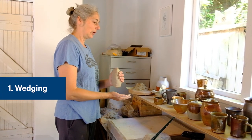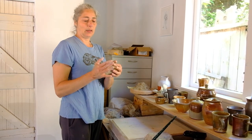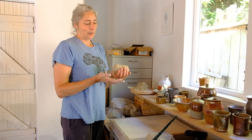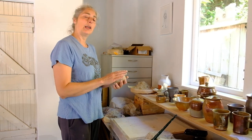So the first thing I'm going to show you is wedging. I've got a piece of clay here. It's a good double handful which would make something like a breakfast bowl, or it would be too large for a mug.